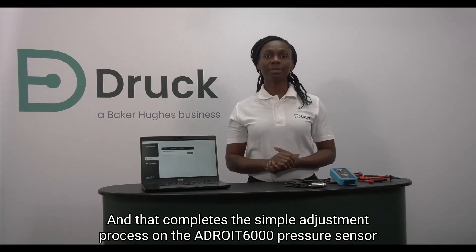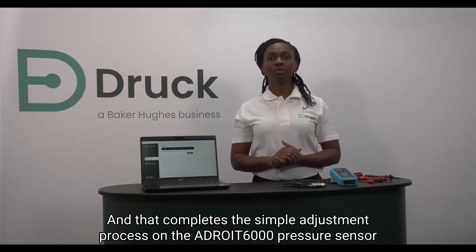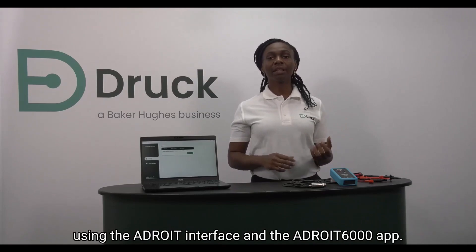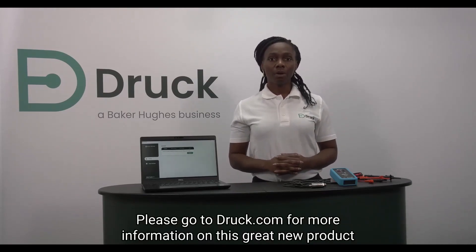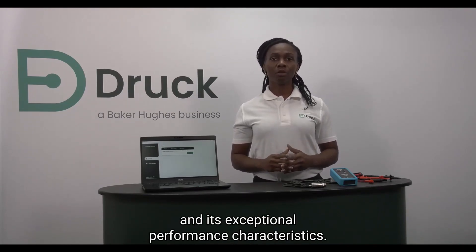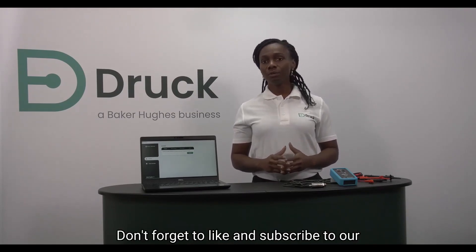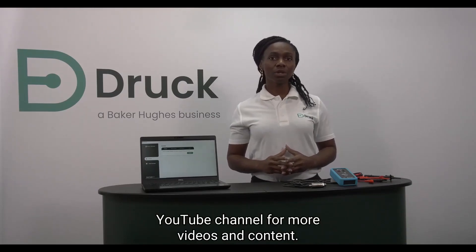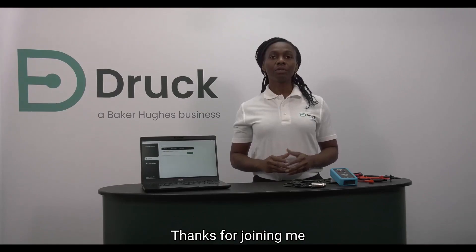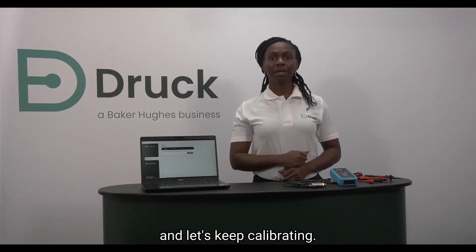And that completes the simple adjustment process on the ADROID 6000 pressure sensor using the ADROID interface and the ADROID 6000 app. Please go to druck.com for more information on this great new product and its exceptional performance characteristics. Don't forget to like and subscribe to our Druck YouTube channel for more videos and content. Thanks for joining me and let's keep calibrating. See you next time.